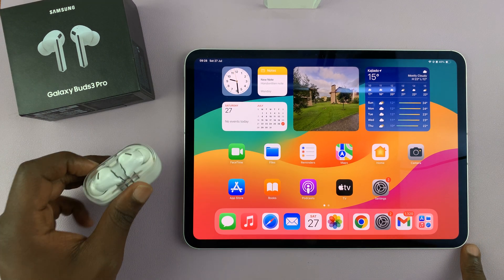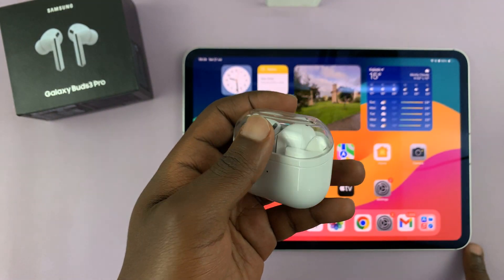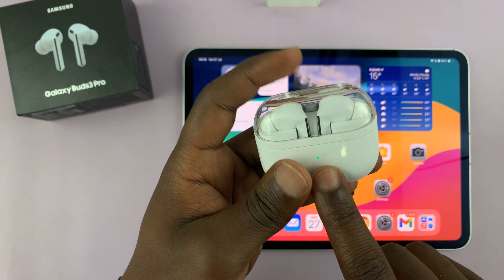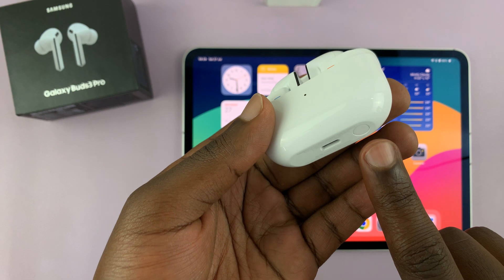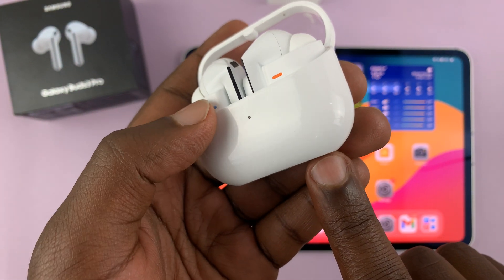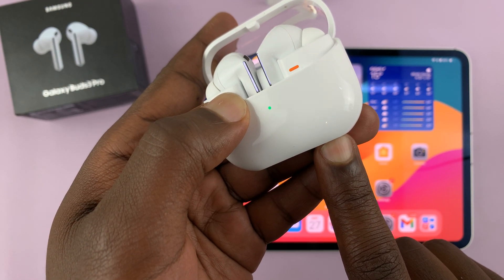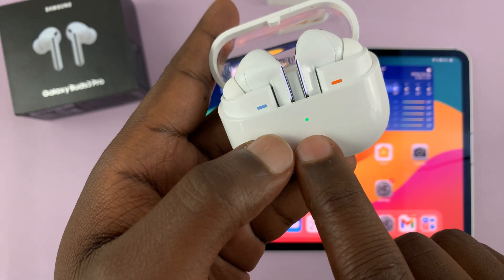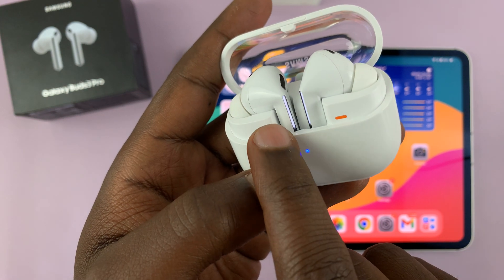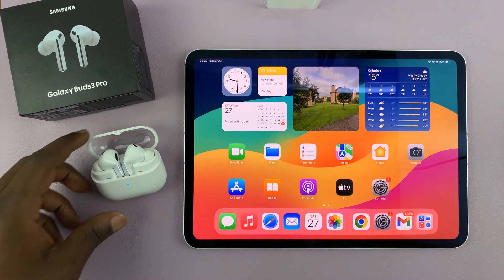The first thing you have to do is put these earbuds in Bluetooth pairing mode. To do that, just open up the case. Make sure they have charge, then open up the case. At the bottom of the case, you're going to see a button — that is the Bluetooth pairing button. Press and hold that button for about 10 seconds and you'll see the light on the case blinking different colors rapidly. The lights on the earbuds will also be blinking. That means they are in Bluetooth pairing mode.